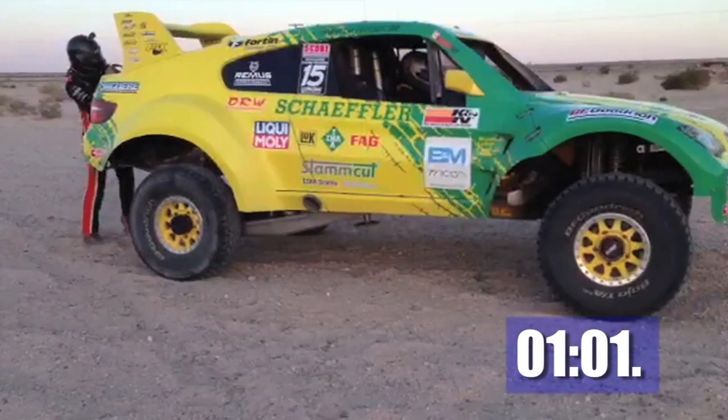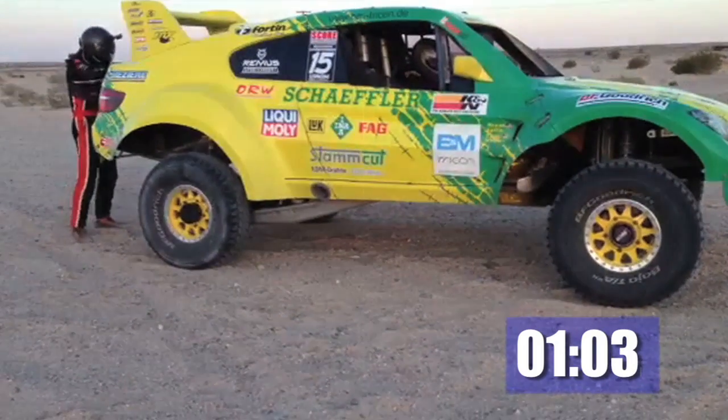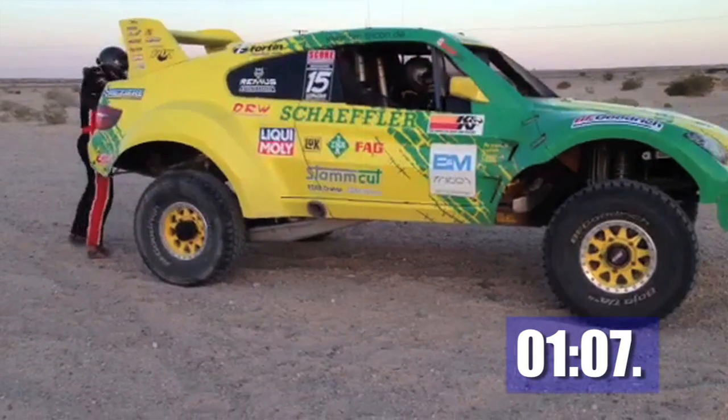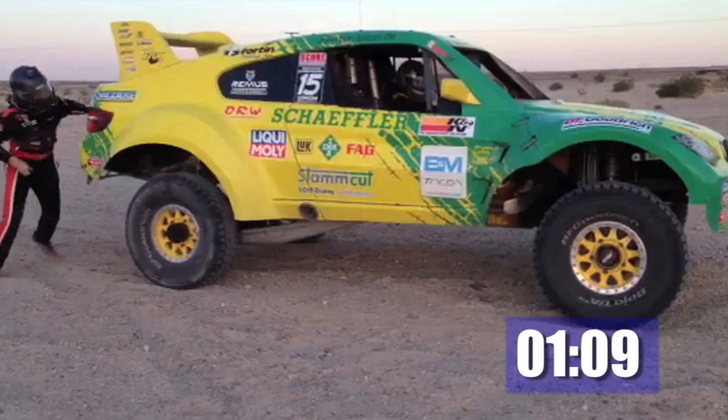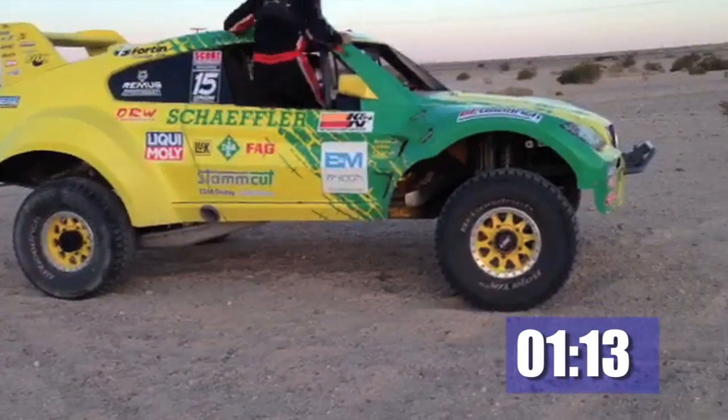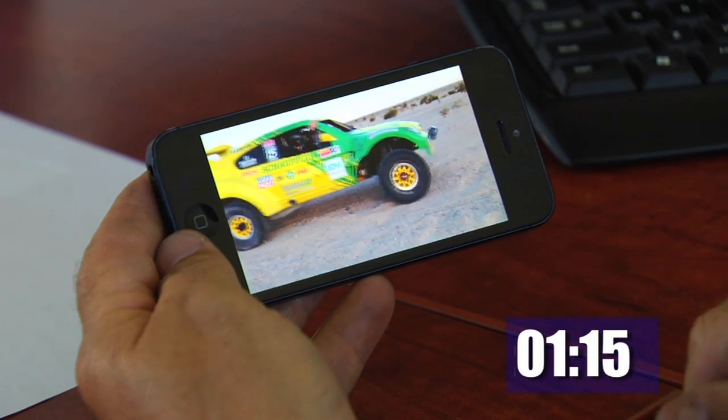Here you can see the co-driver putting the gun back in. The driver puts the control lever back in the retract position and turns back on the power. This causes the jack to come up. The driver now has the blue light come off on the dash and he's ready to go.